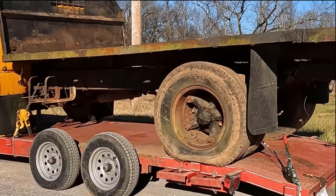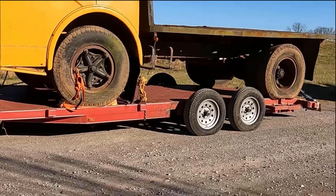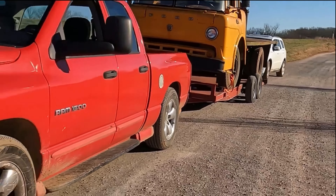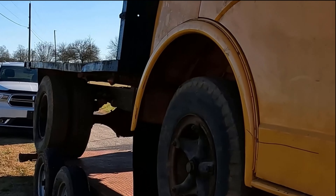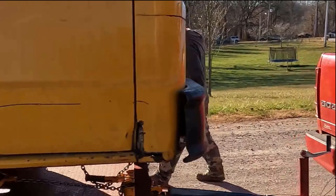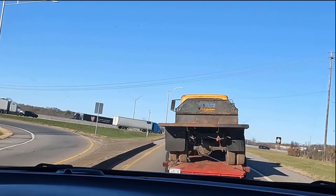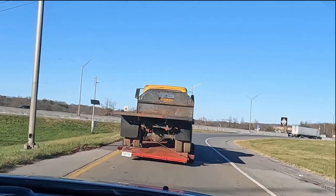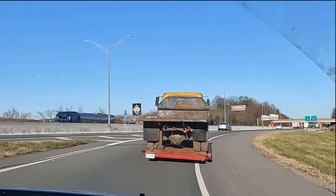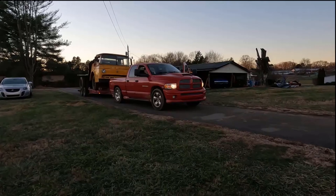We decided to stop before getting onto any big main roads or interstates, just to do a good walk-around and safety check — make sure everything's tight one last time before hitting the road. The trailer did fine. My brother's truck actually pulled it really well, better than I was expecting. It's just a half-ton with a 5.7 — nothing diesel or anything — but it kept up well, pulled the hills good. No complaints.